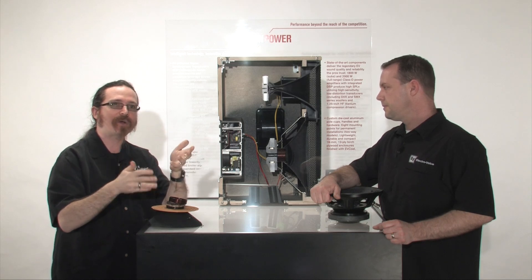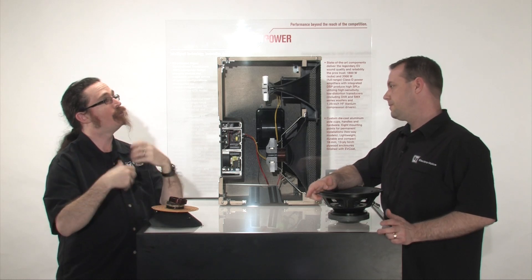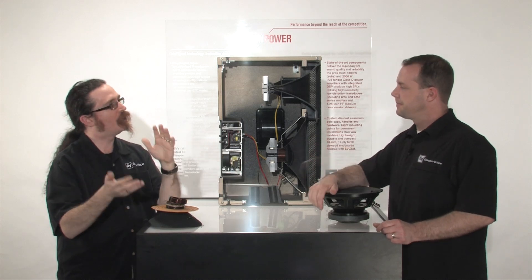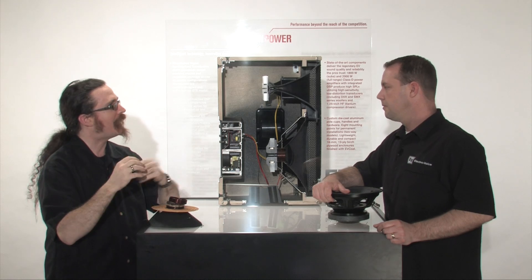When we look at different configurations — for example, a top versus a three-way versus a two-way versus a sub — those are going to have different impedance because there are different loudspeakers. That's correct, and that's also going to wind up impacting what the measurement comes out as and how that's specified.